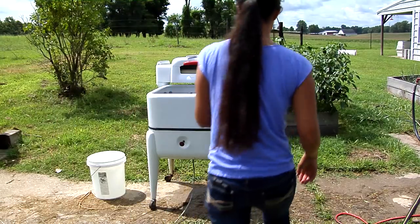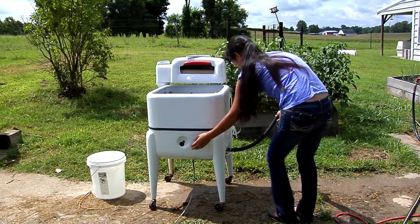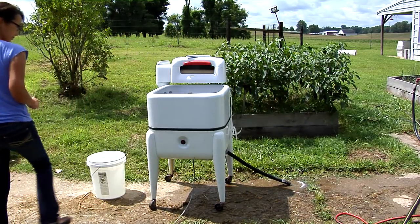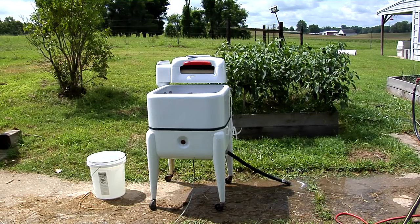So for the rinse cycle, we turn off the agitator and let the hose down. There's no pumping; there's nothing to it. We let the water drain and then we'll put in some rainwater to wash all the soap out, and hang it on the line. Laundry done.